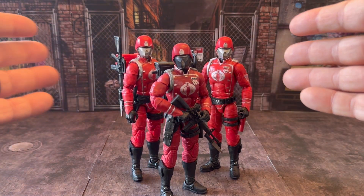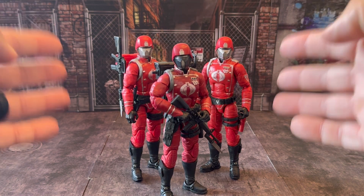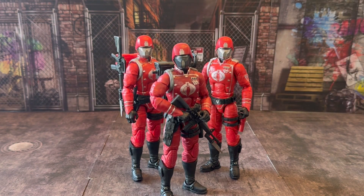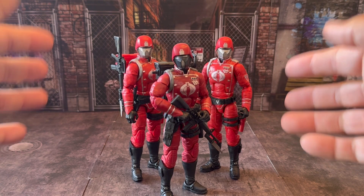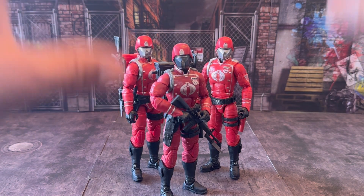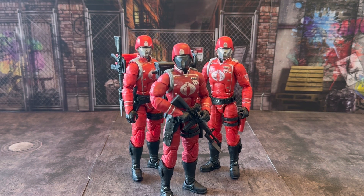Get a chance to pick them up if you can find them — great, you can army build them. If they ever come out with a Pythona, you can have her grabbing them by the face like they did in the movie. Nothing wrong with the articulation with these guys — it's all the same, nicely done. No issues with the arms popping off or anything weird, so they're definitely worth picking up. This is my review on the retro line of the Crimson Guard. I hope you guys enjoyed it. Please like, subscribe, share, and leave a comment down below. Hit that notification bell so you never miss out on anything new. I'll catch you on the flippity flip.